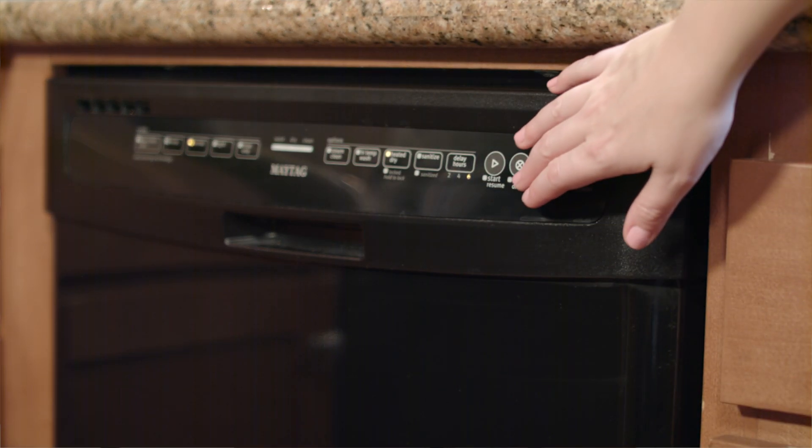Next, shut off all the sources of water use in and around your home. This includes dishwashers, washing machines, showers, faucets, irrigation, and others.